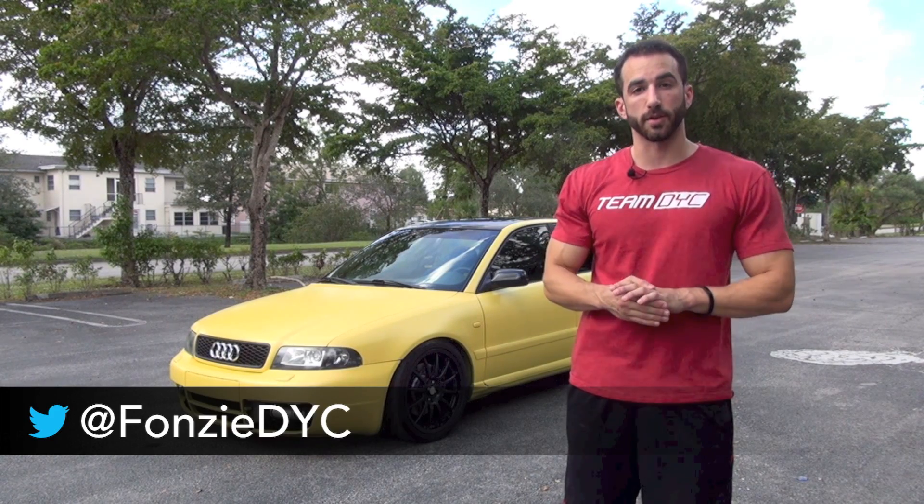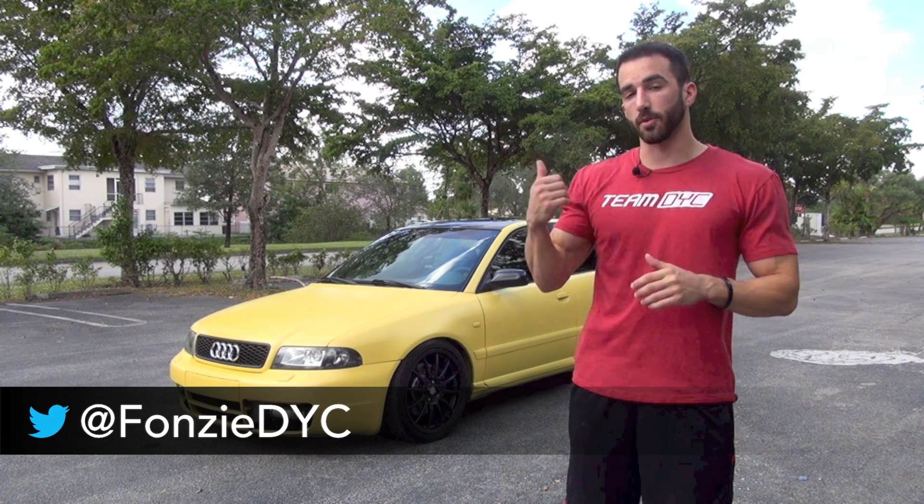If you have any questions, customer service at DipYourCar — you can always hit me directly on Twitter, it's Fonzie. I'm going to let the camera go around so you guys can enjoy this car. I'll see you in the next video.